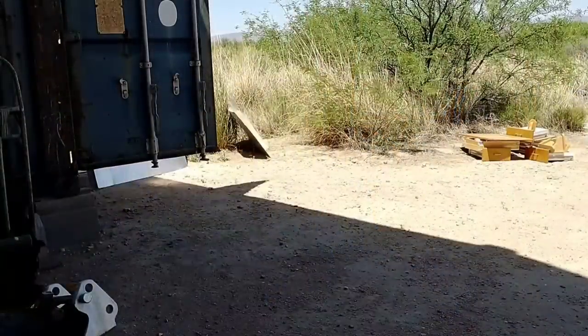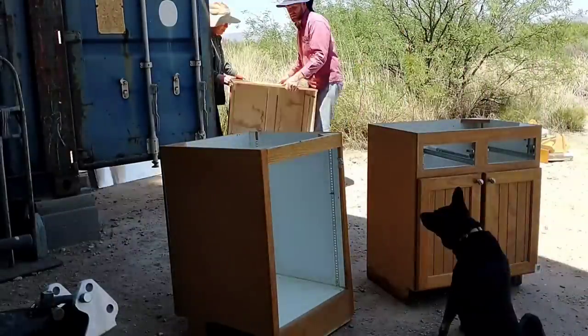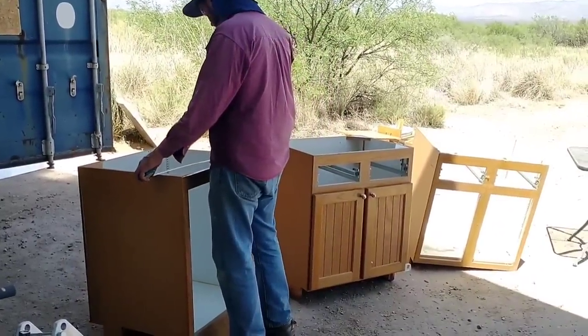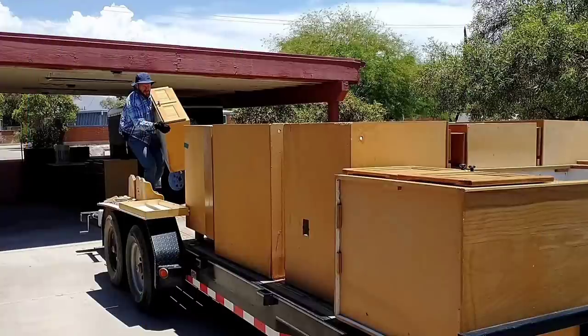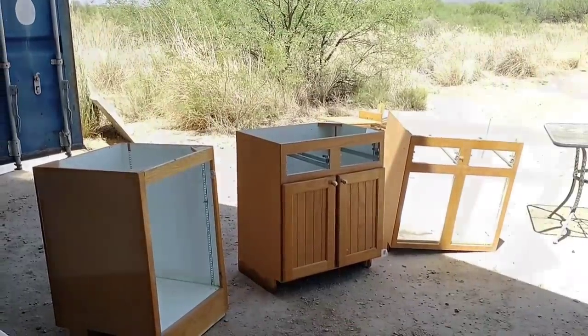We had the cabinets stored in a shipping container, and so we decided to pull them out and look them over to see which ones we wanted to use in Kyle's space. These cabinets were leftovers from a set of used cabinets that we purchased for our home. We went to Tucson to pick them up, and we had way more than we needed, and we saved the extras in hopes that we would be able to use them in Kyle's project, and it looks like that's going to work out fine.